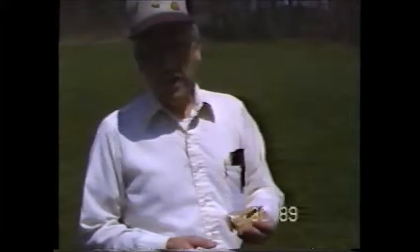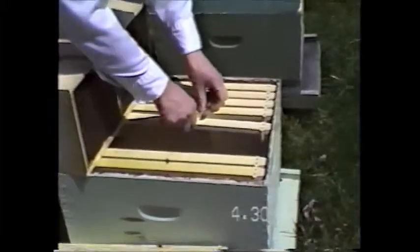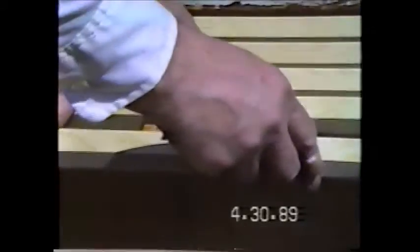We don't want her released immediately because of the turmoil here — the bees might harm the queen. They tend to blame the queen for trauma. So we'll just hang that queen in there, towards the middle of the hive, but not underneath the hole in the inner cover.